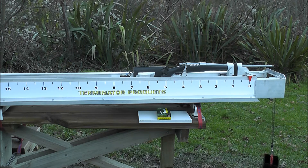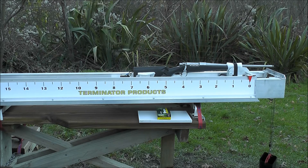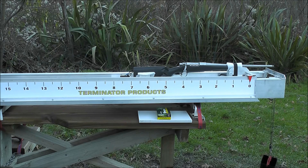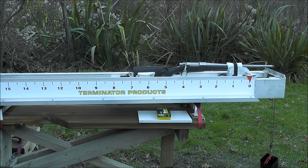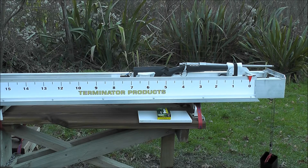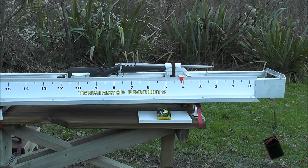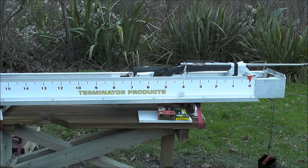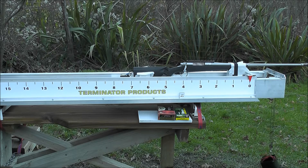Here we've got a Remington Model 7 .243, shooting factory 100 grain Core-Lokt ammunition. We're going to compare it to a .300 RUM with a T2 Terminator brake on it, shooting factory Federal 180 grain projectiles.